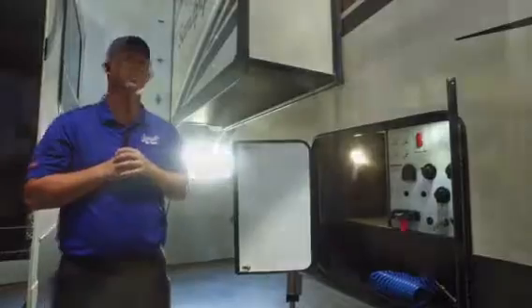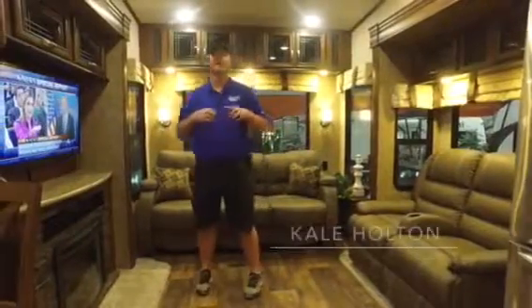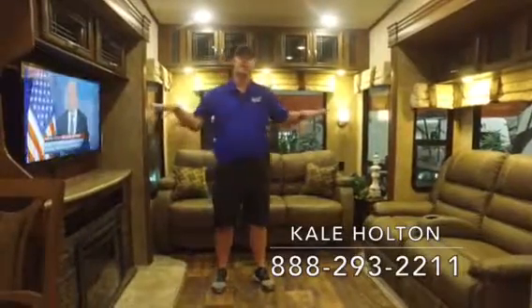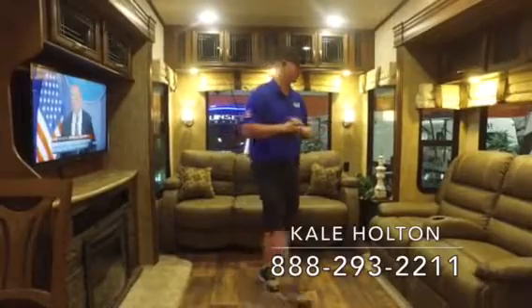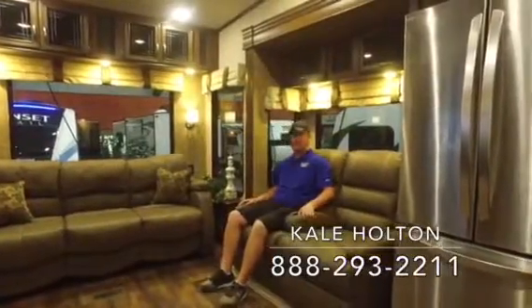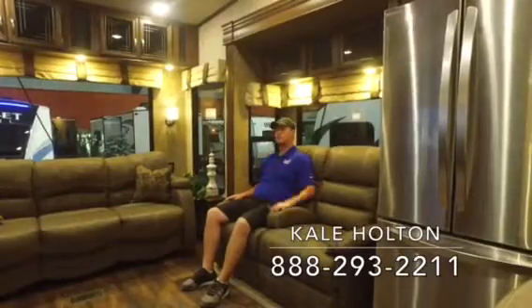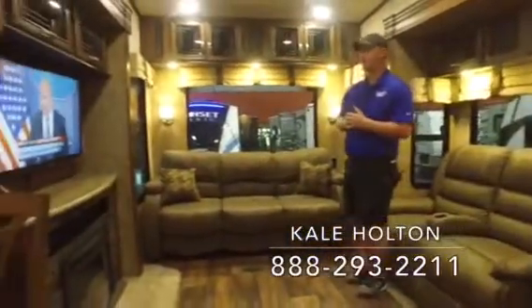That's just a few things on the outside — let's head inside and take a look. Now we're here on the inside of this 343. It's a rear living floor plan, so you get a ton of space in here with dual opposing slide outs that really open this area up. On one side you're going to have theater style seating recliners — wall huggers that recline. They're positioned right across from the television, where it's most comfortable to sit without having to look sideways.